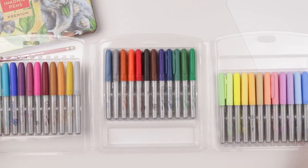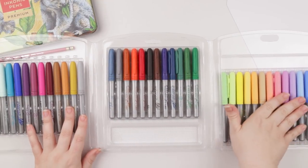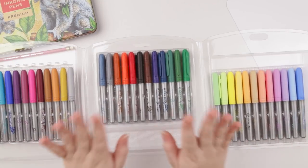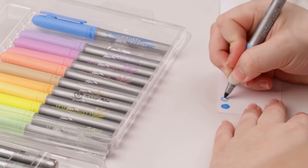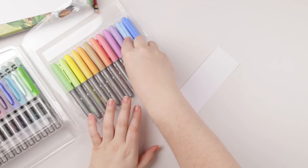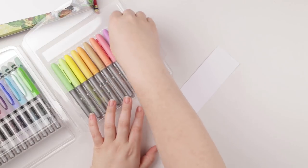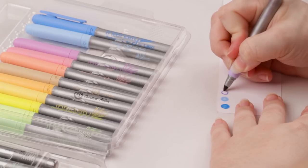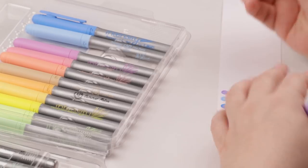Nice packaging design — I definitely like that. So I like these pastel colors, and then we've got our darker colors over here. Let's go ahead and color swatch. There are 36 colors in total, and with these markers being $20 for the set, that comes to about slightly more than 50 cents a marker — maybe 60 cents per marker. Not that bad.